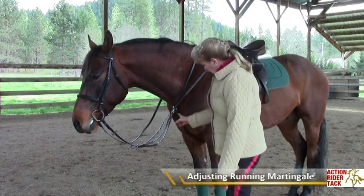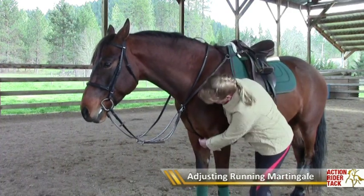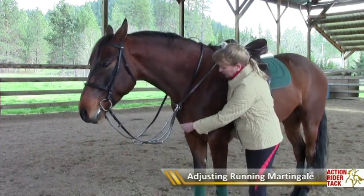So how do we adjust it? The piece that goes under the girth just has a little bit of slack in it — you want to give him room so that he can move his shoulders going uphill.